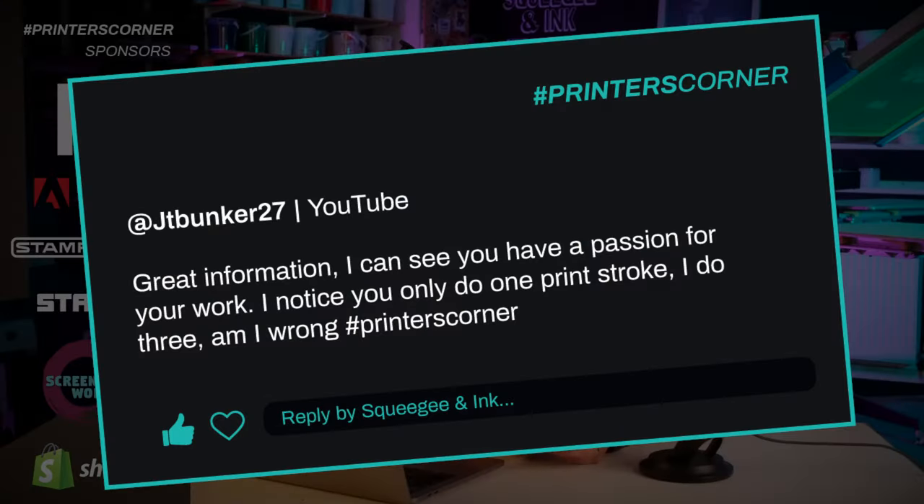The first question is from JTBunker27. They said: great information, I can see that you have passion for your work. I notice you only do one print stroke. I do three. Am I wrong? Yes.